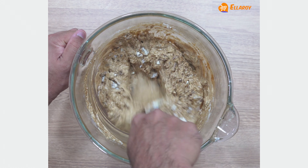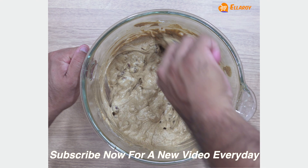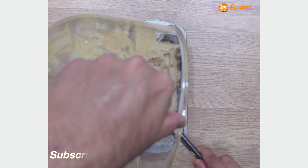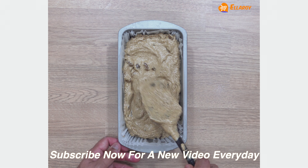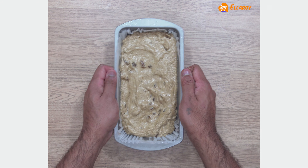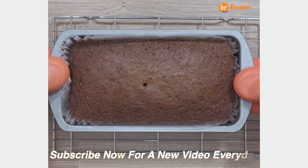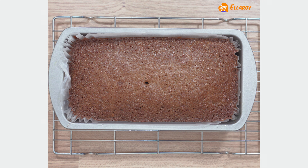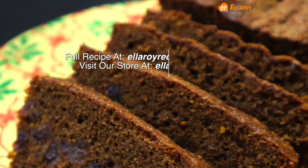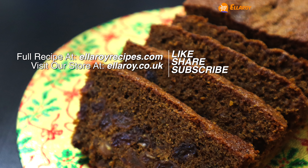Now fold in the flour and the raisins. Transfer the cake mixture into a lined baking tin and bake in a preheated oven at 150 degrees Celsius for 60 minutes.